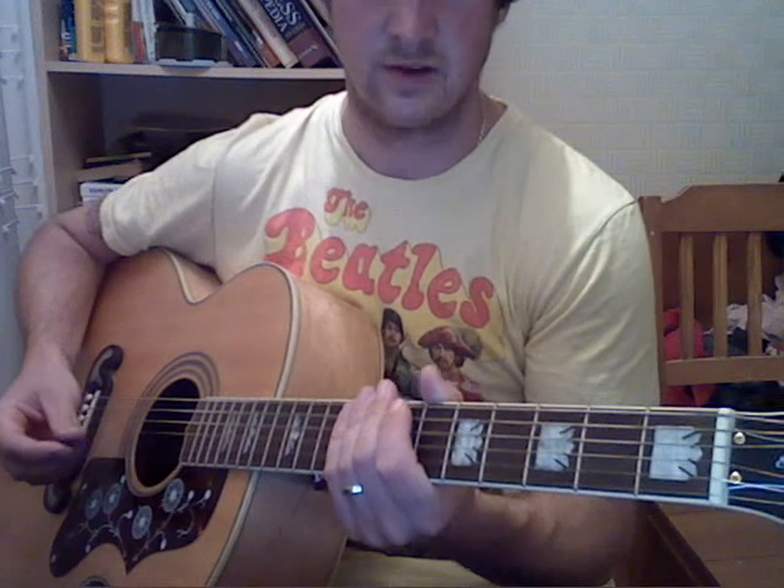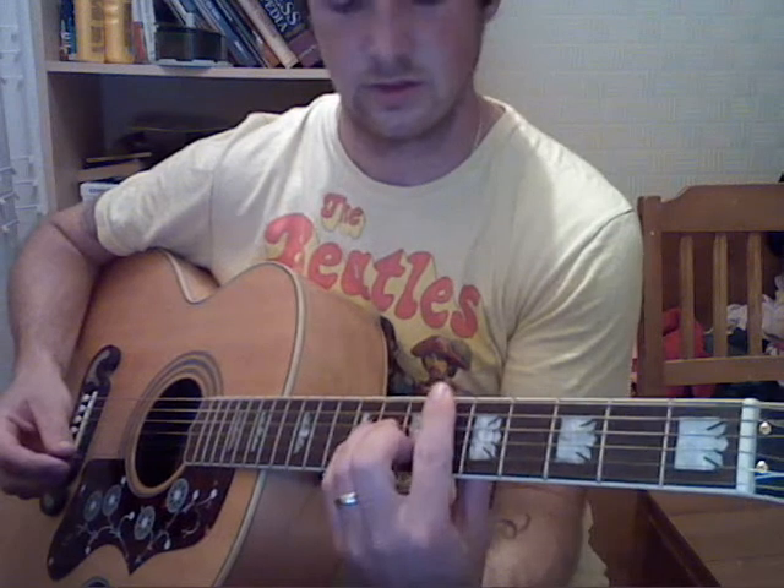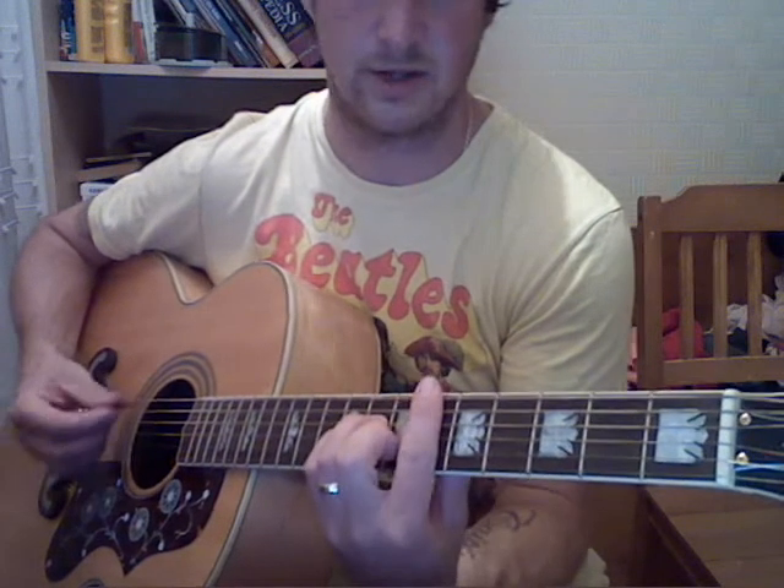This is a guitar lesson for 'If I Fell' by The Beatles. The intro starts with a D sharp minor, which is on the 6th fret.